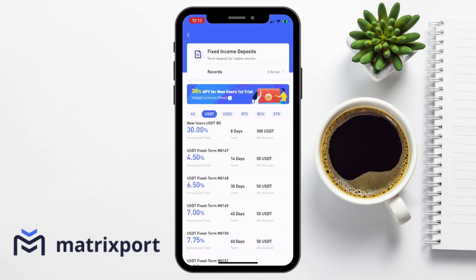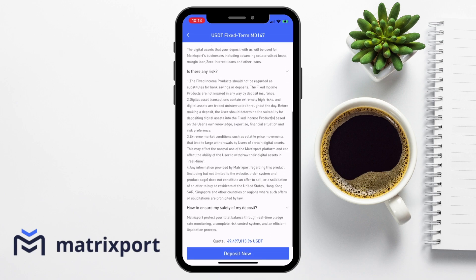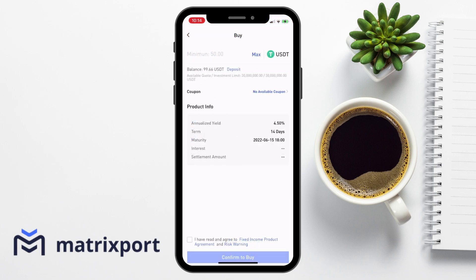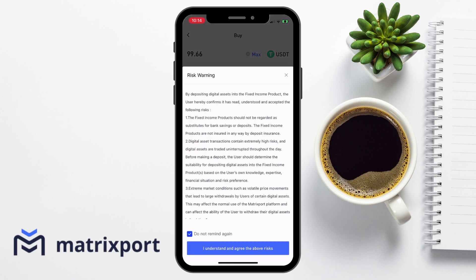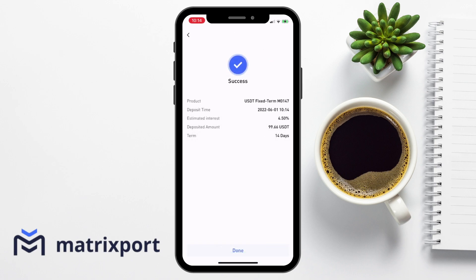So what I'll do now is quickly show you how you can create one of these fixed income deposits. As you can see, I can get that 30% for new users. However, I will need to deposit 300 USDT. So what I'm going to do is deposit for a shorter term at 14 days, which I'm going to get at 4.5%. It will show me some key dates in here, some basic rules and questions, and then I can go ahead and deposit now. I'll then need to enter in the amount that I'd like to deposit, or I can choose max. I'll then receive a risk warning once I've agreed to the terms and conditions, and then I can go ahead and deposit. And as you can see, that was a really simple way of depositing my funds to earn interest on them.